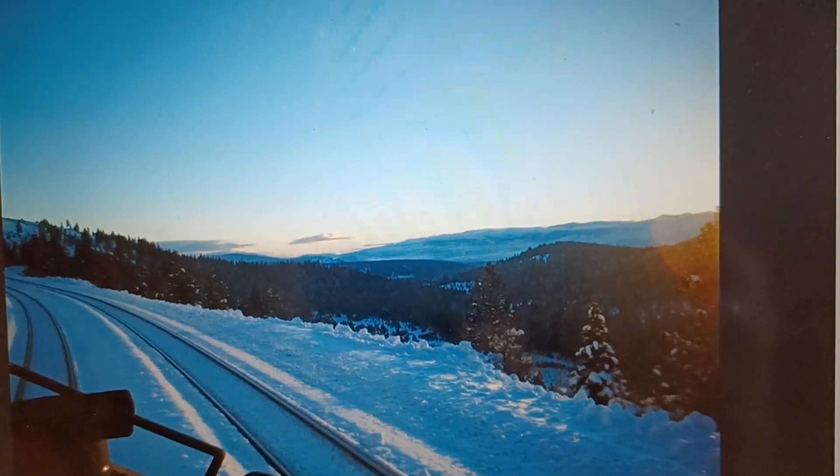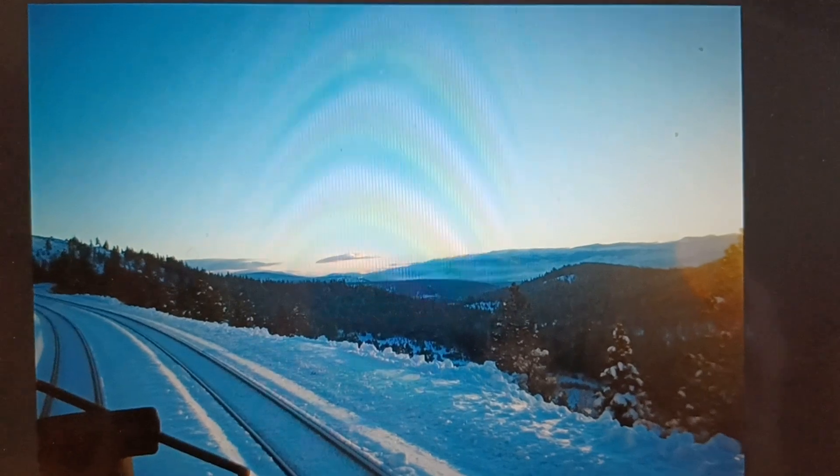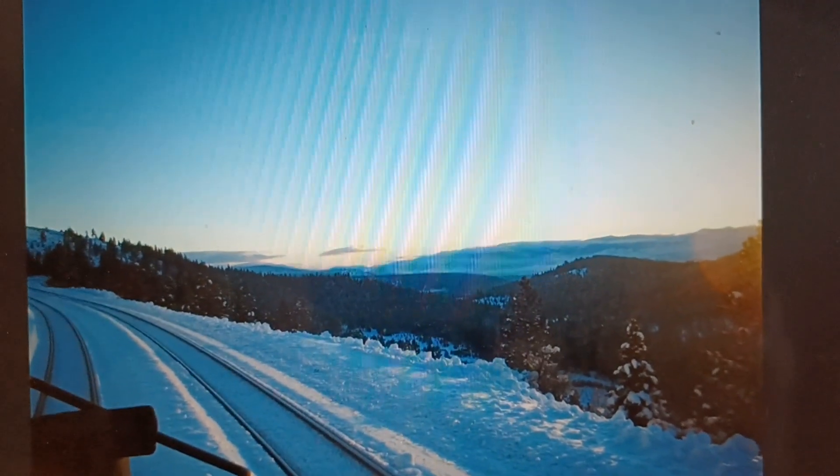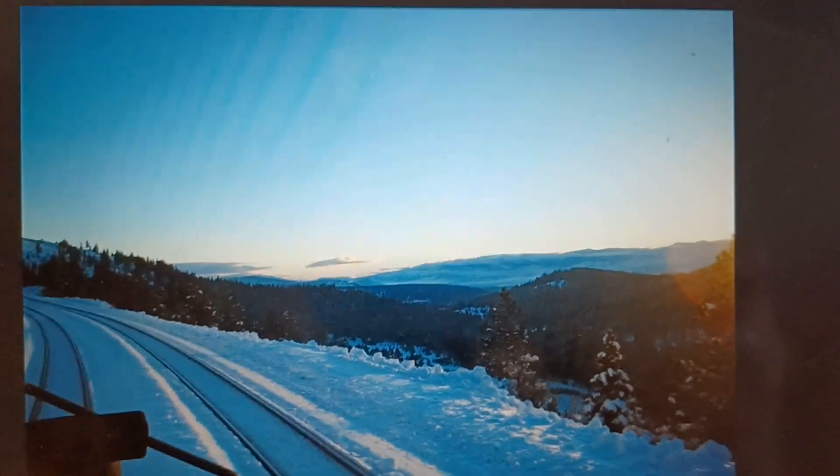I'm doing this real quick — I've got about 15 more minutes — because I'm gonna go watch the World Series. I don't think I get it on my TV, so I'm gonna go to my regular hangout bar, have a couple beers, and watch the World Series.